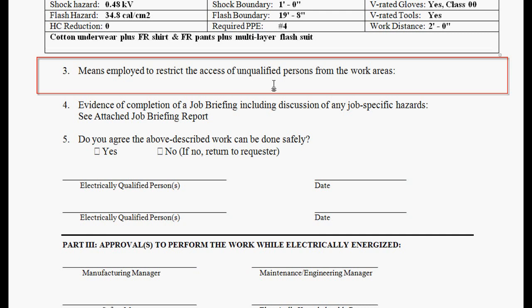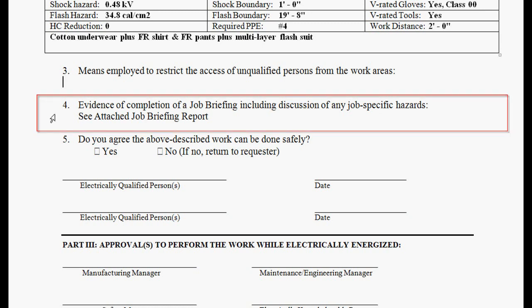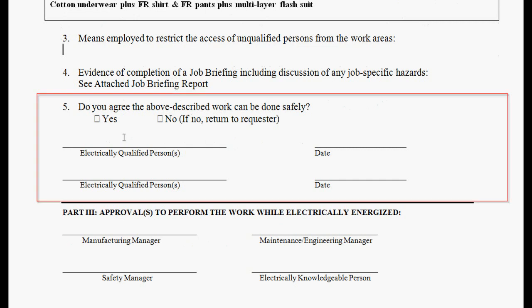We want to make sure we note exactly how we're going to restrict access to unqualified persons from the work area. There was an accident in 2007 back east where all the workers had PPE on, but no one was restricting access. Just as they racked the breaker in, someone walked through in a T-shirt and blue jeans when the breaker racked in and blew up, and that person was severely injured. So we need to document how we're going to restrict access — whether that's a barrier or an attendant. Then we have evidence of completion of a job briefing, and we need agreement to minimize liability: the electrician signs off that he believes this work can be done safely and that he is electrically qualified for this task.